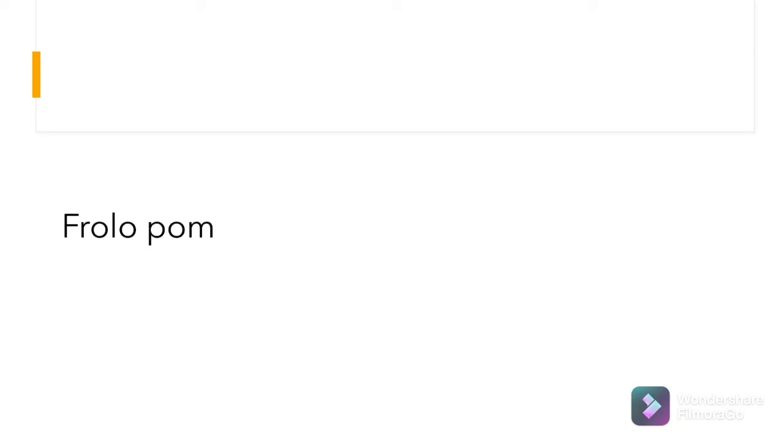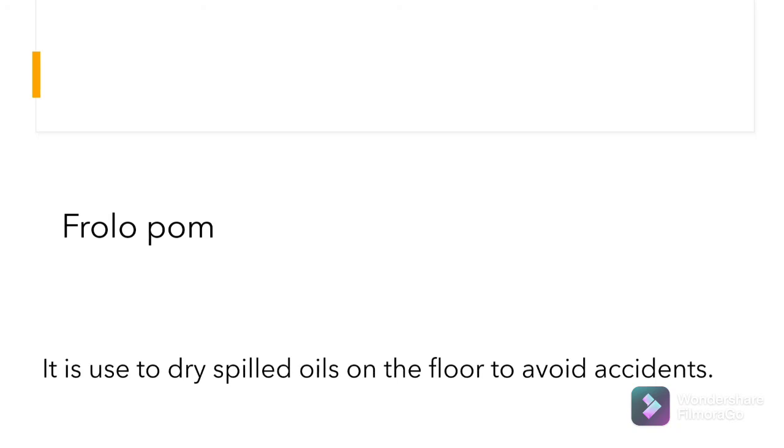And last but not the least: it is used to dry spilled oils on the floor to avoid accidents. What is this? The correct answer: floor mop.